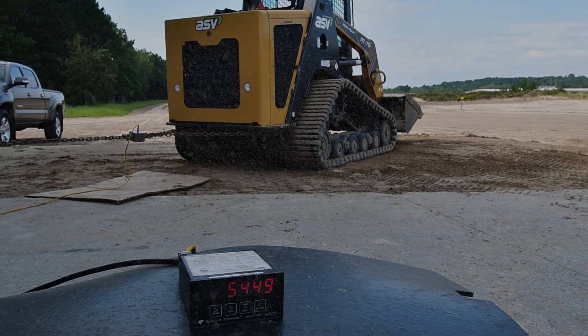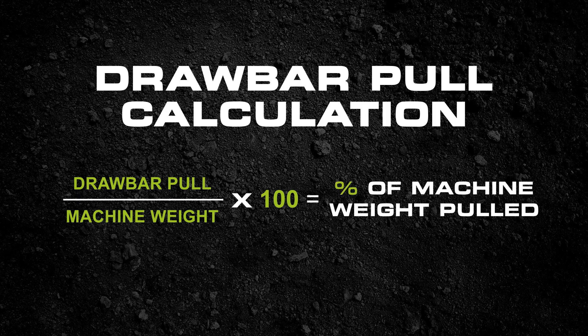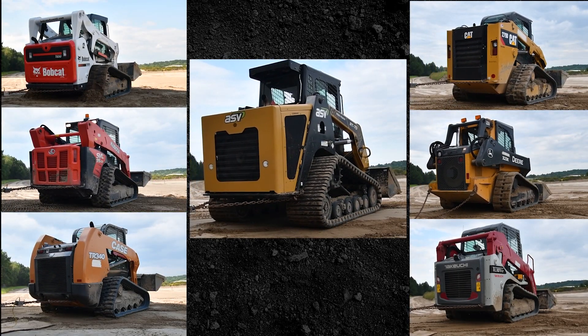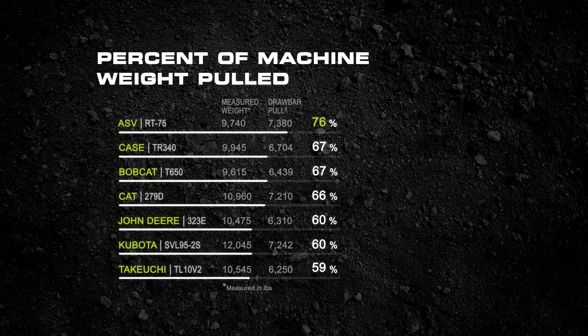We did this several times for each machine. A simple calculation of the results showed us which machine could pull more weight compared to its own machine weight. This put all machines on an even scale, since larger, heavier machines might otherwise have an advantage. As it turns out, it really didn't make much difference — even the machines with higher operating weight didn't match the draw bar pull of the ASV RT75.